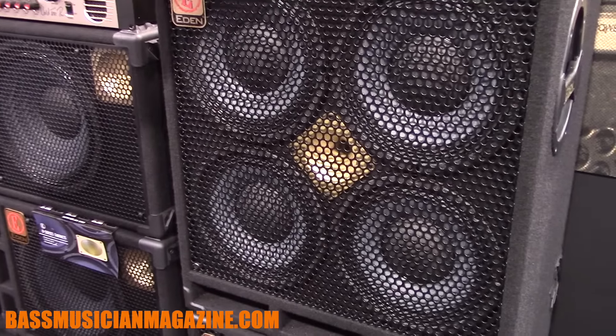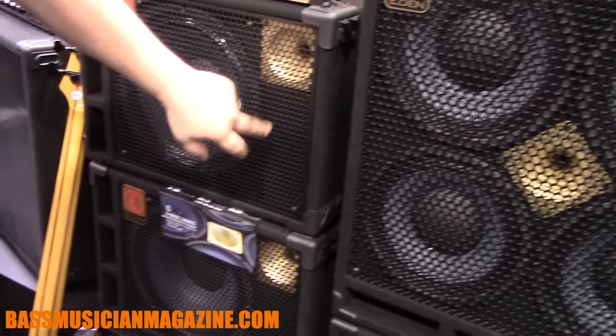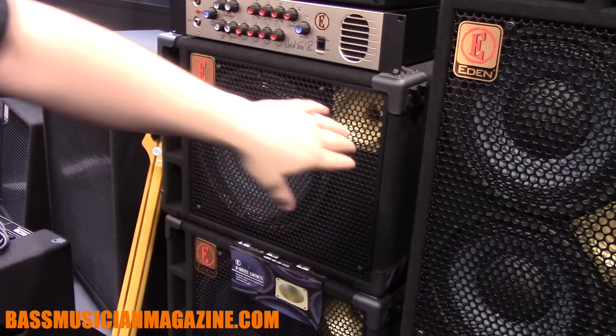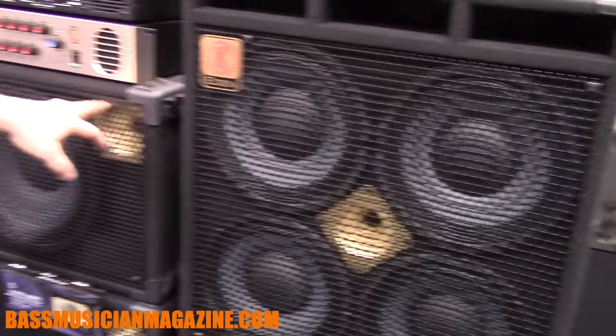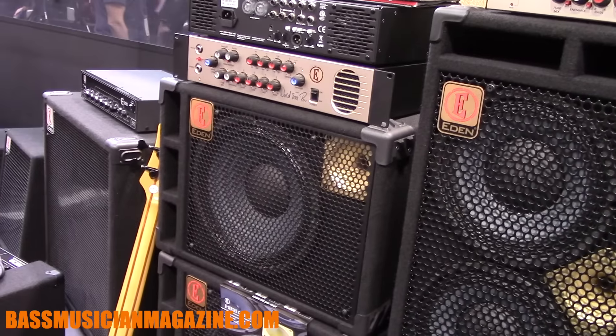Then the D-series cabinets — these are our top of the line cabinets. These are the 112s with tweeters, made in the UK, and have been redesigned. There's a new handle on these, and they changed the internal batting mostly for health and safety, but there's been extensive A/B testing just to make sure those are all dialed in.